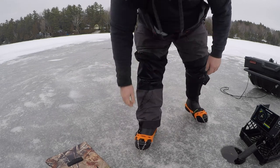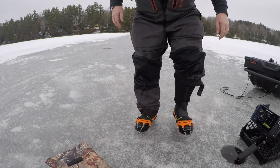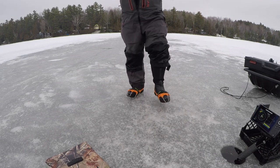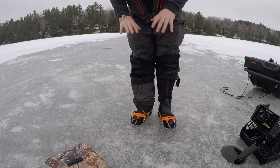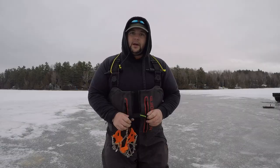Just like that they're that easy to put on, and these will not move all day. They'll stay here — I take them off, they won't slide, they won't twist, that's where they'll stay all day.